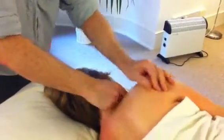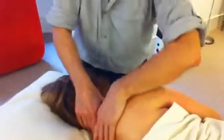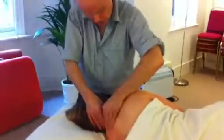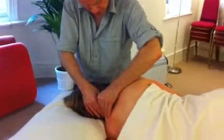Feeling nice but a little bit tender, particularly coming up here into the neck. Supported thumbs coming up through this tissue — noticing the breathing, a little bit of weight coming in there, just holding.